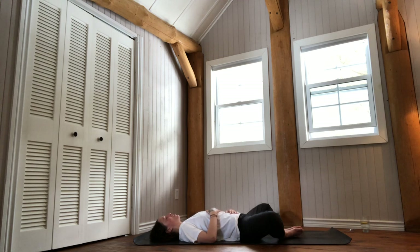Breathe in to inflate the belly, the chest, the collarbones. Exhale through the mouth — a sigh that grounds you here, now. Just make sure that the breath pattern is smooth and fluid, like one long thread, like the stream of a river running down smoothly.